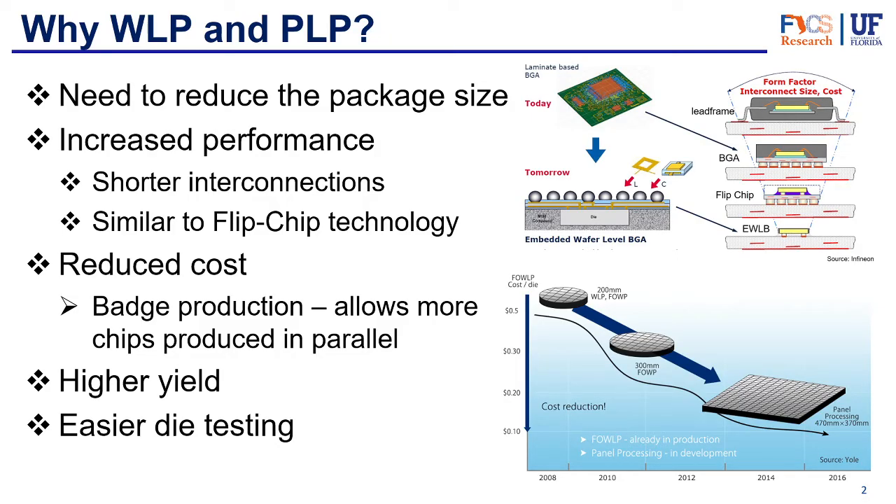These packages are also very attractive because they offer a reduction in cost. Since they are produced while still on the wafer, they allow for batch production, which means more chips are produced in parallel, leading to higher yield and lower cost. Finally, these packages are easier to test — with traditional packaging, testing happens both on the wafer and after dicing and packaging. With wafer level packaging, since packaging happens on the wafer, you just need to test once, saving time and being more efficient.